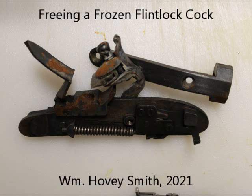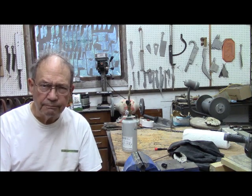Freeing a Frozen Flintlock Cock. William Hovey Smith, 2021. This is Hovey Smith, the backyard sportsman, and we're in flintlock gun repair today.